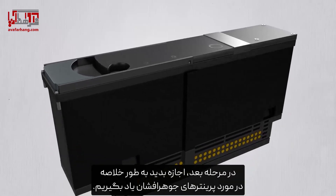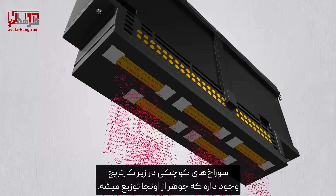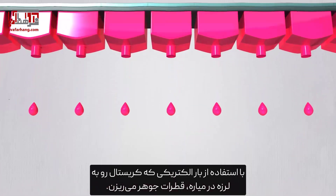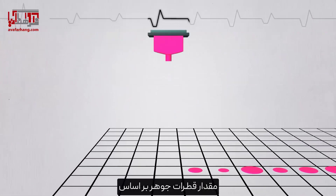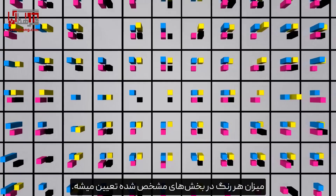Next, let's find out about inkjet printers briefly. There are small holes underneath the cartridge where ink is dispensed. Using an electric charge that vibrates a crystal, ink droplets are dropped. The amount of ink droplets differs based on the strength of the electric charge, and each color is determined in quantity in designated sections.